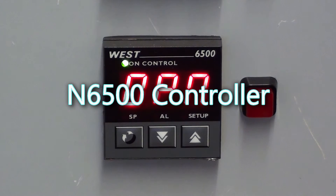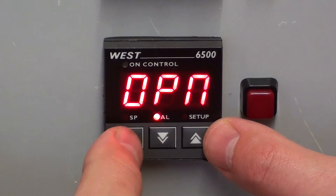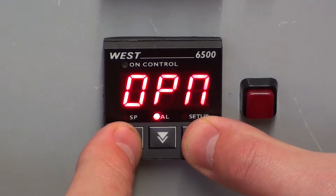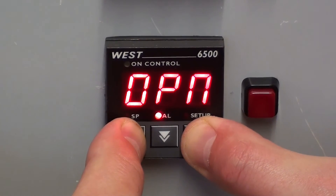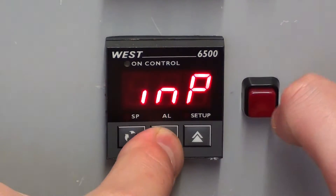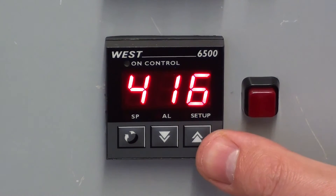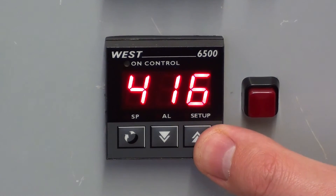In this video I'm going to show you how you can access the menus on a West N6500 controller. The first thing you'll want to do is hold the scroll and up arrows. Once it begins to flash, press the down arrow. We are now in the range alarm selection mode.